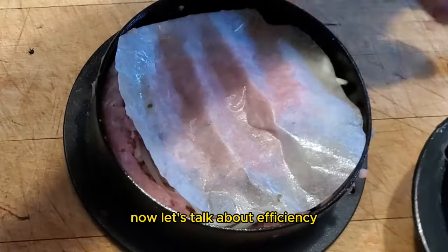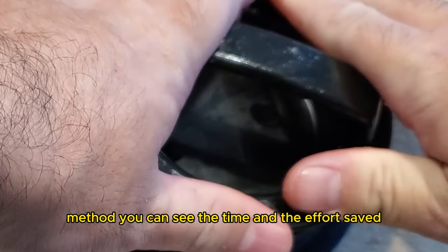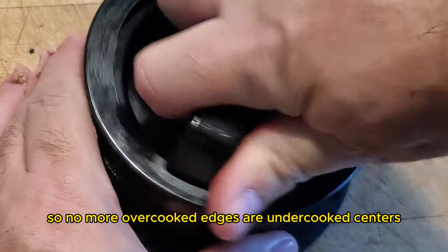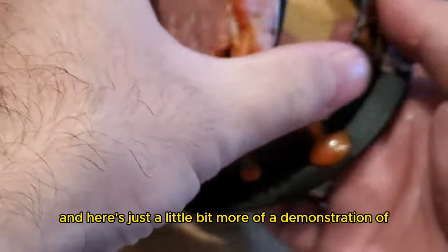Now let's talk about efficiency: using the burger press versus the traditional hand patty method, you can see the time and effort saved. Plus, the uniform thickness ensures even cooking, so no more overcooked edges or undercooked centers.